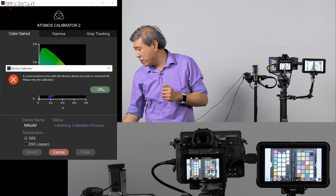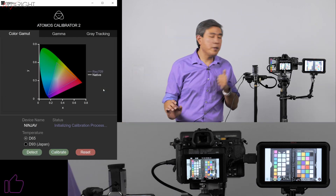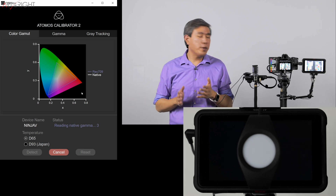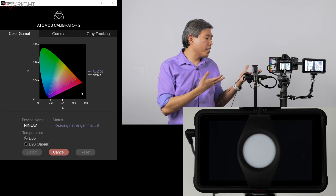It says 'Communication error' — well, that's just fantastic. This may be because we're using an external recorder. Let's try that again. Sometimes it will give you an error like that — I got Error 49 — but now it's working just fine.